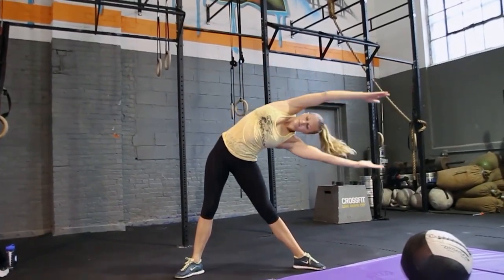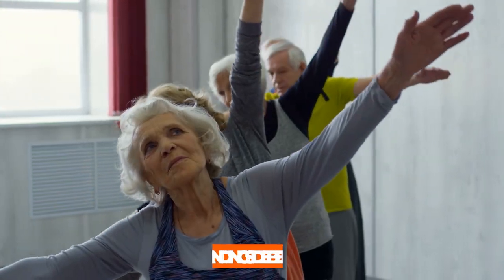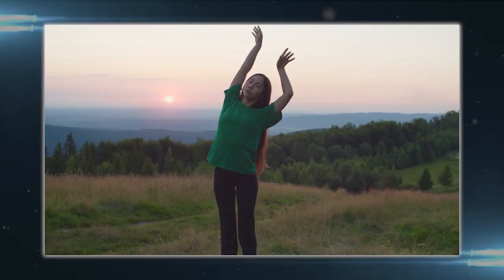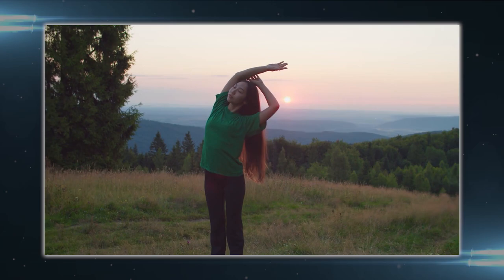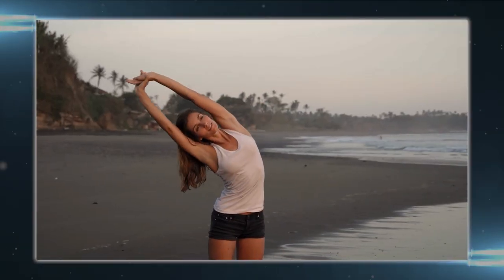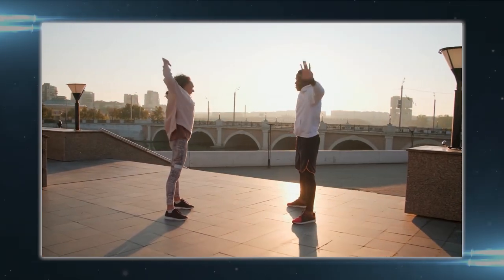One of the most effective ways to tone and decrease your belly fat is by performing a standing side bend. Standing side bends primarily target the obliques, the muscles on the sides of your abdomen. They also engage other core muscles such as the rectus abdominis and transverse abdominis, thereby improving overall core strength.